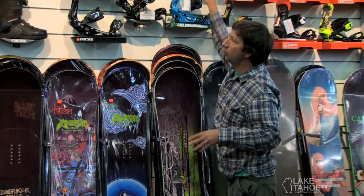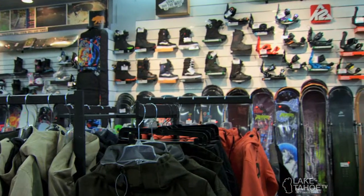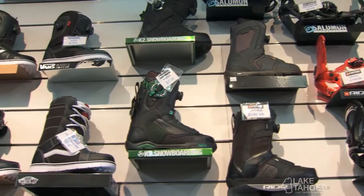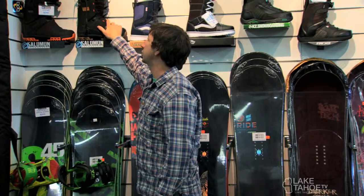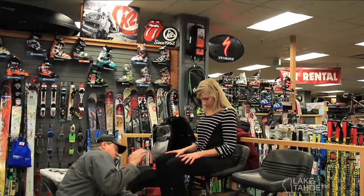Over here are our boots. Ride, K2, Vans — really popular over the years, everyone knows the name. Salomon, great fit, really good name in Europe.